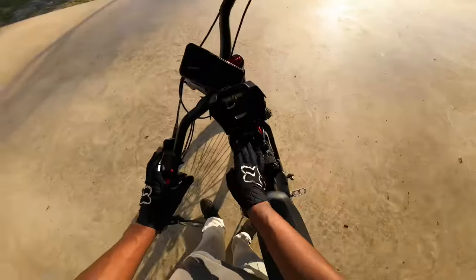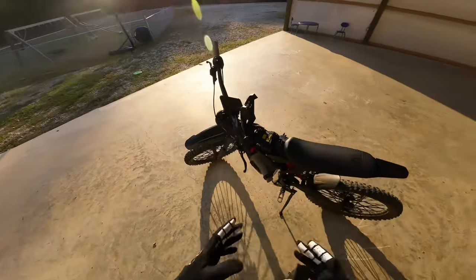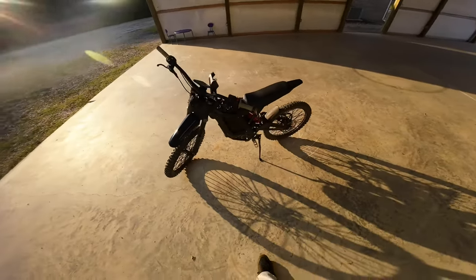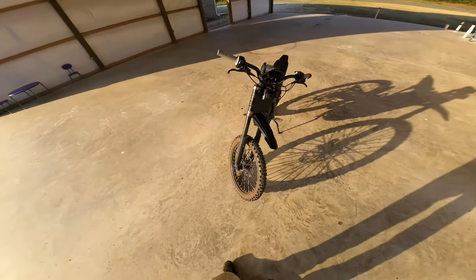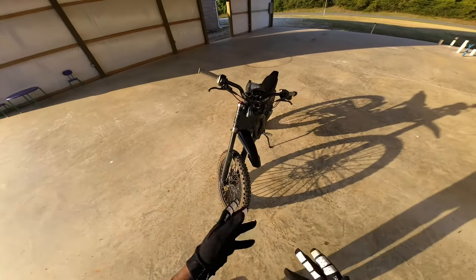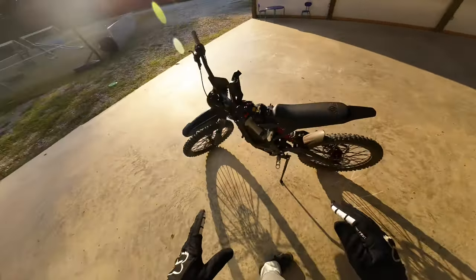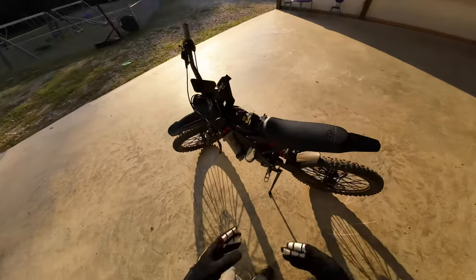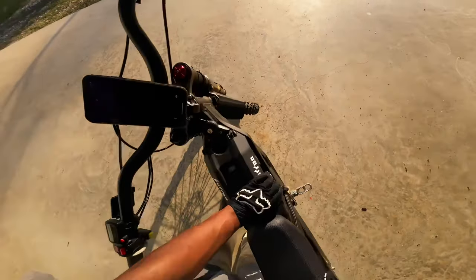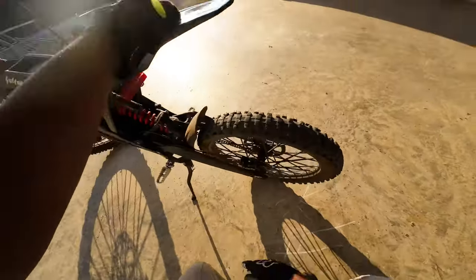I can't believe my brake pads actually fell out. But I haven't had any problems with my battery, charging, or anything like that — everything has been going smooth. I can't even lie, the only time something happens is if I drop it, cut the wrong wire, or mess something up myself. Other than that, my bike hasn't had its own problems just from riding.